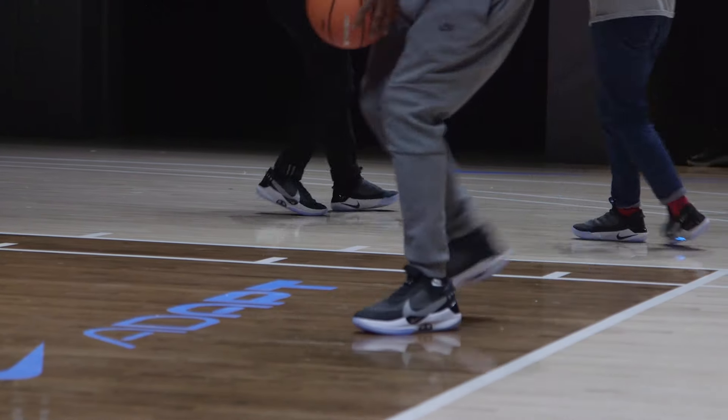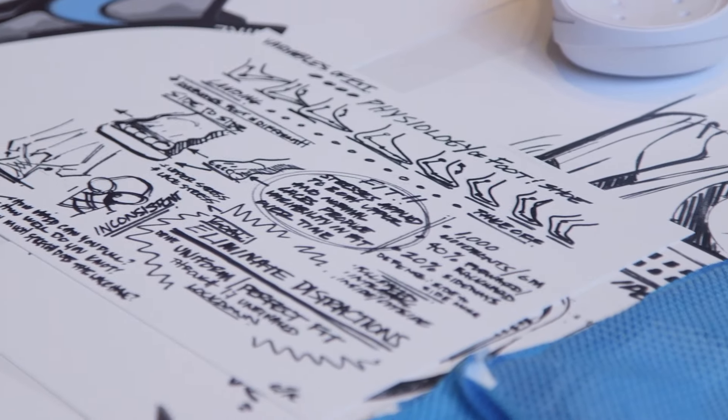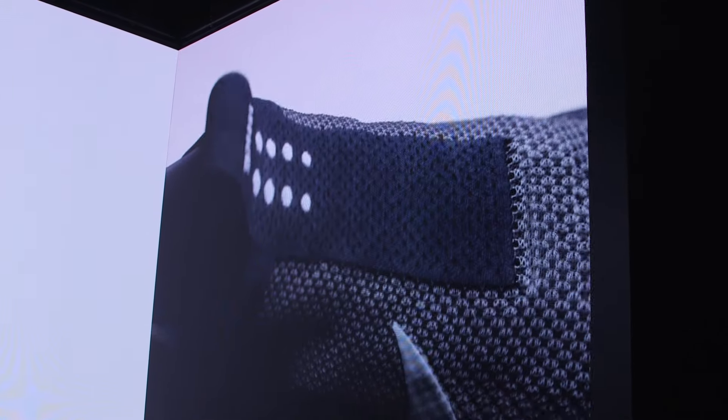Hey, this is Andrew with Engadget and we're here at Nike's headquarters in New York City for the launch event of Adapt BB — the company's first self-lacing, app-controlled basketball shoe.